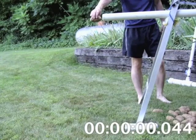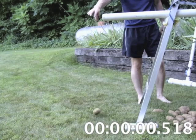So how long does it take to drop a potato? Looks like it takes about half of a second for the potato to fall three feet and hit the ground.